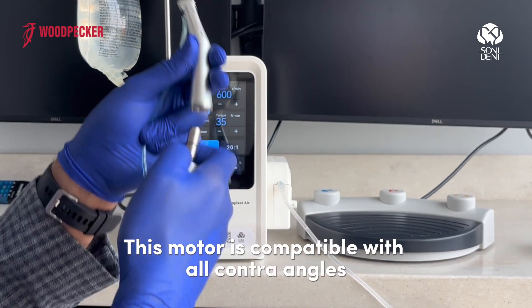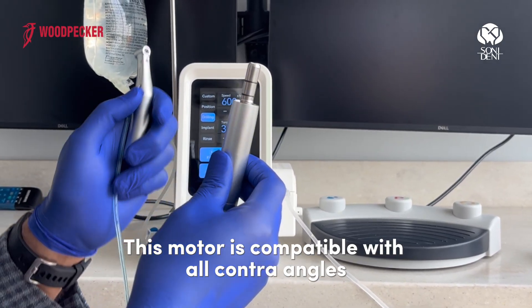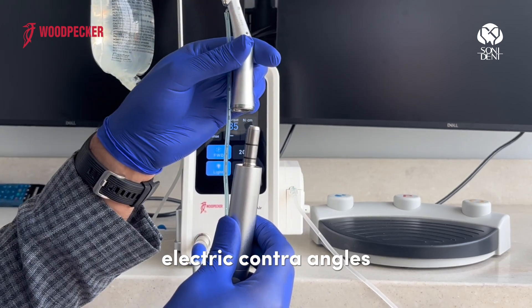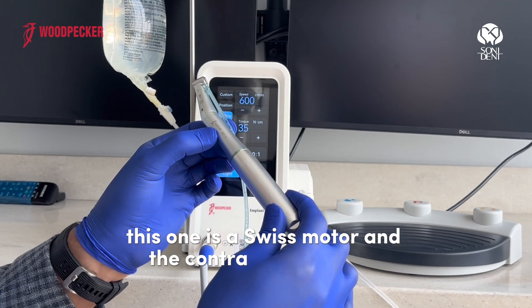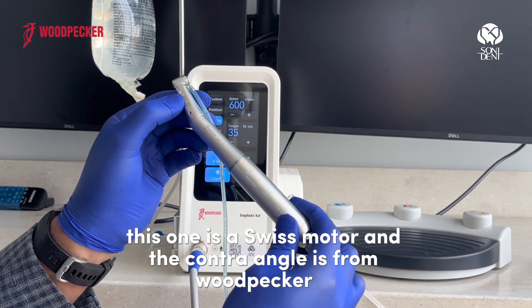This motor is compatible with all contra-angle electric contra-angles. This one is a switch motor and the contra-angle is from Woodpecker 21.